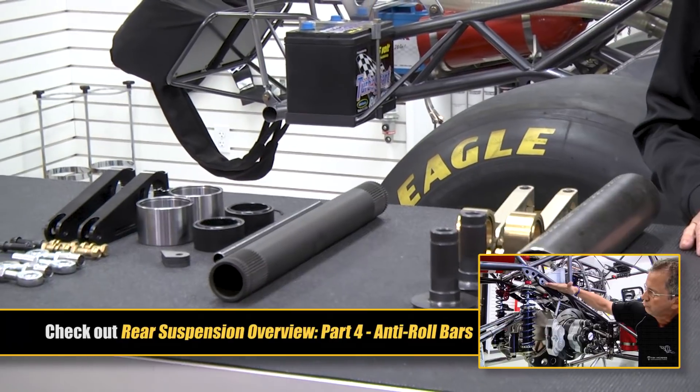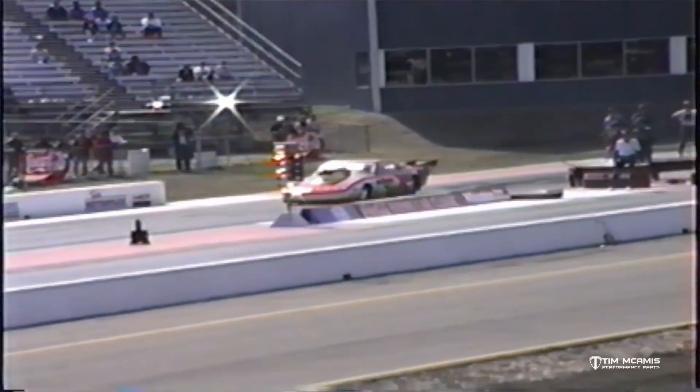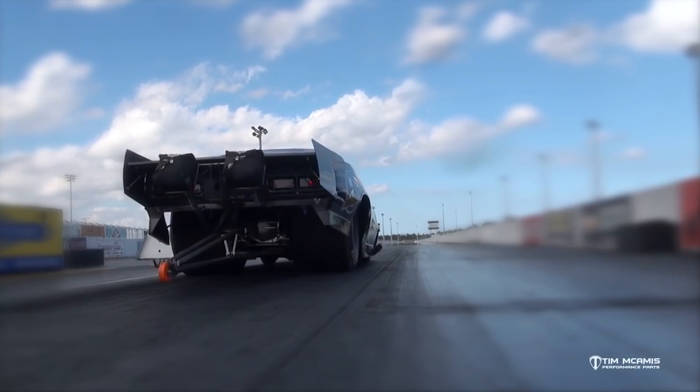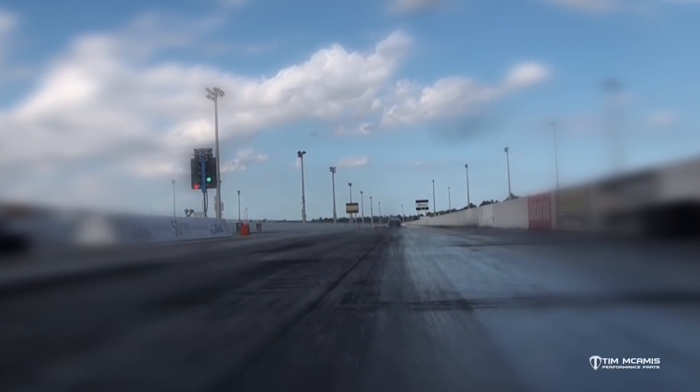When we first started in business 27 years ago, anti-rolls really weren't considered necessary on drag race chassis. They weren't that popular. I ran my car for multiple years without an anti-roll on it, but over time as the power increased, the tracks got better, and performances improved, it became necessary to add them to the chassis to help enhance the performance.